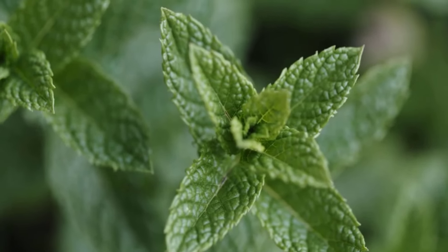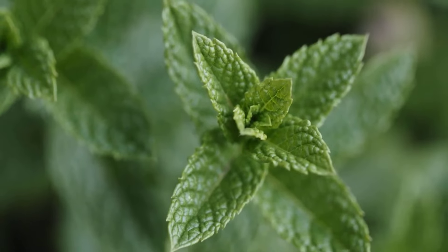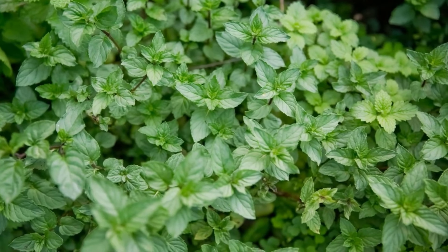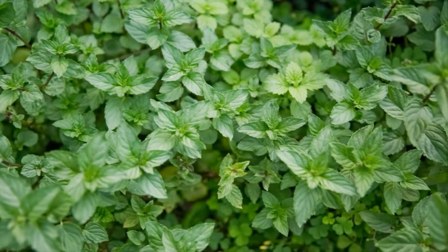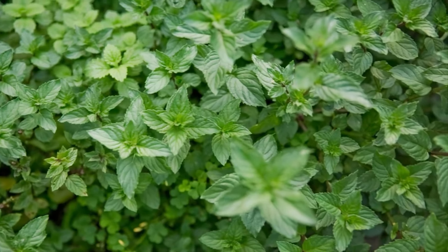Peppermint plant has a strong smell, which is a natural bee repellent. It may not be able to destroy the bee colony, but it will keep the bees away. You can introduce peppermint plants around your gardens to keep the bees away from your home.